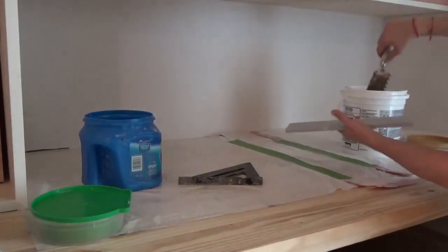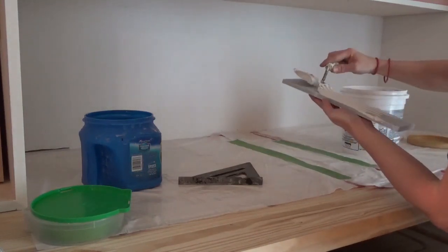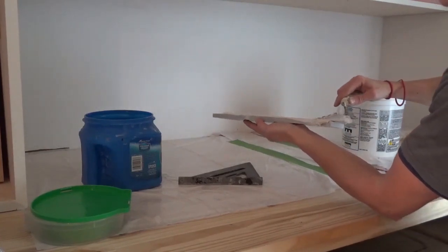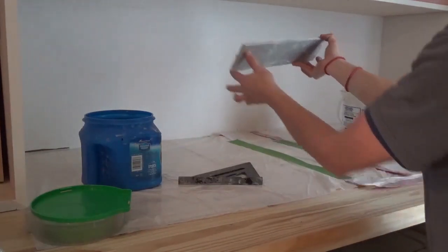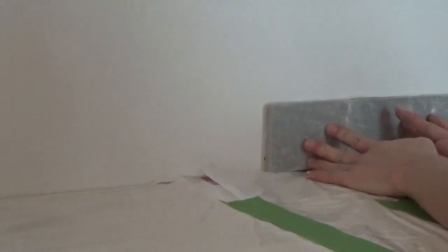Add the mastic to the back of the tile with the trowel. You can also apply it directly to the wall, but applying it to the tile is a little cleaner. It's important to get plenty on the back, but also evenly spread it. After a few tiles, you'll get the hang of it. Too much mastic and you'll have a bunch of squeeze-out; too little and your tile could fall off the wall or break. Note that mastic is not for wet locations — for a shower or floor, use a tile adhesive appropriate for wet locations, like mortar.